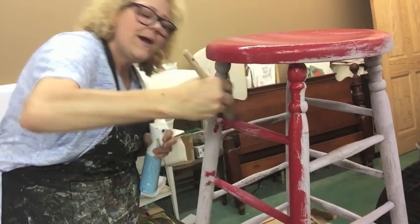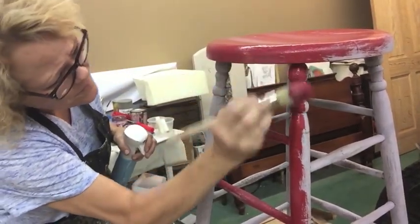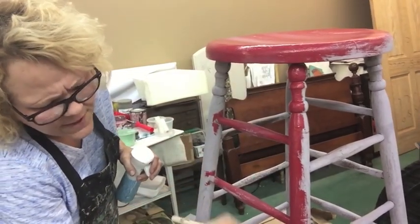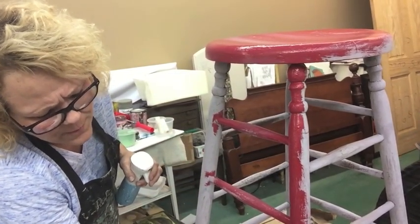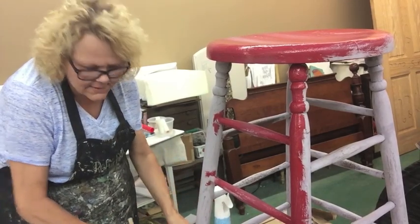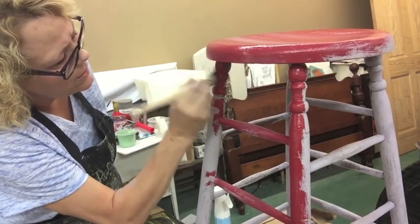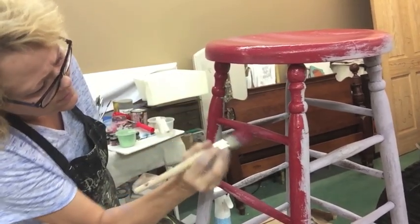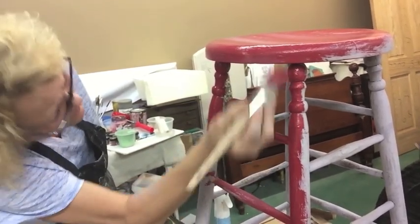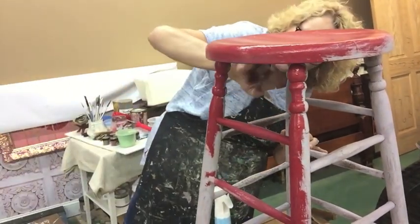When I come back I'll probably do a little more red — a little thicker on the red — only because that's the look I'm going for. That's what I think I'm doing and I'm really excited about it.